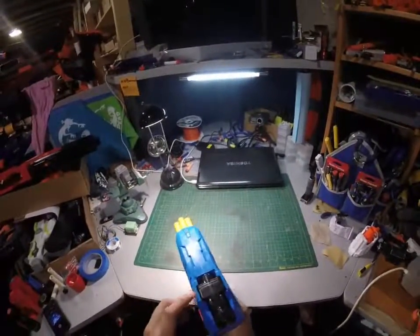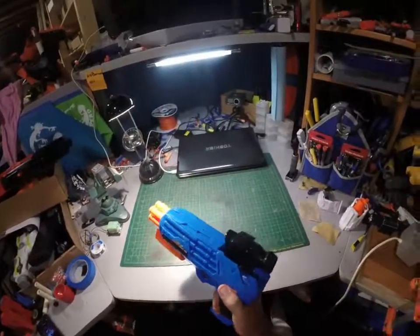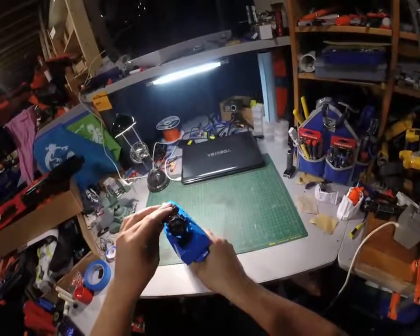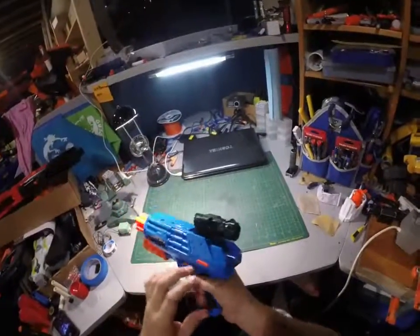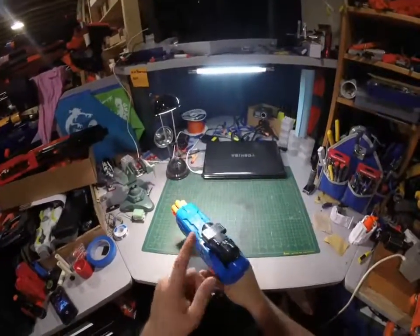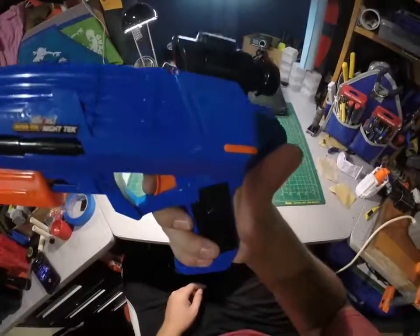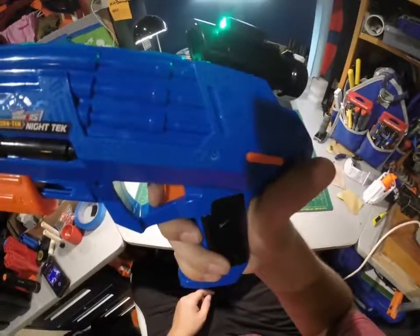My only gripe: if you're going to have the sight up, it shouldn't wobble like that. I mean, it's a gimmick, which is fine. But the light should only come on when the sight comes up, instead of activating by barely depressing the trigger.